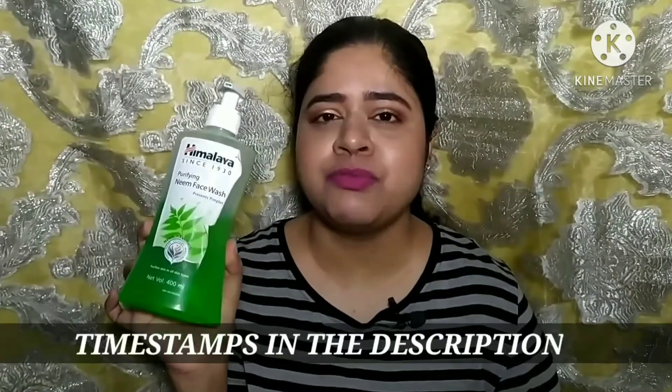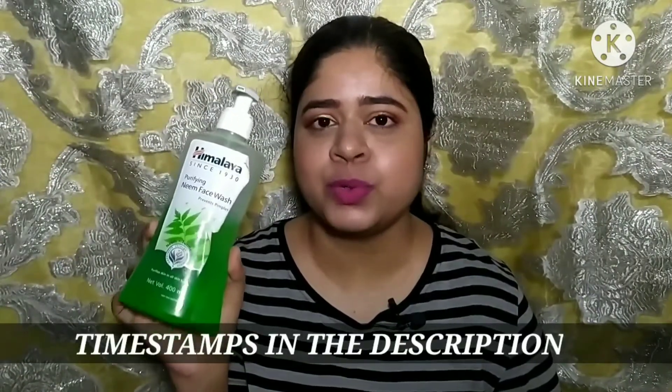Hi guys, welcome back to my channel. If you're new here, my name is Mary. In this video today I'm going to review the Himalaya Neem face wash. I have been using it for one week to review this product, but before that I have used it for many years throughout college — this was my go-to face wash.